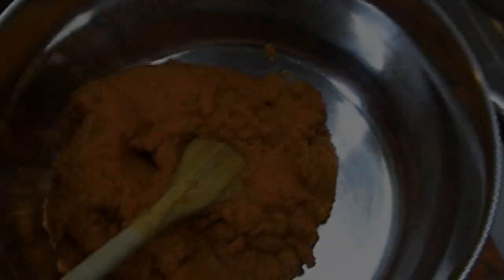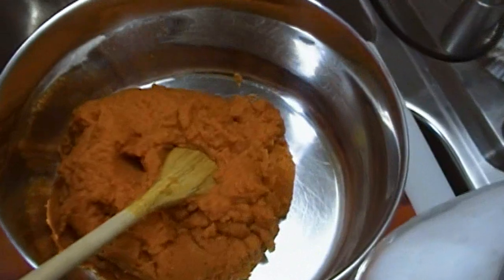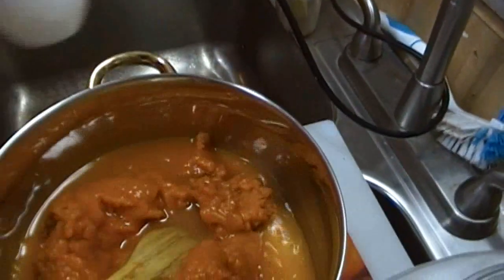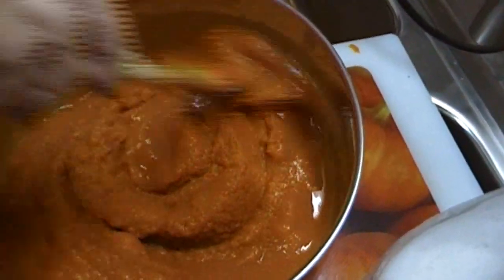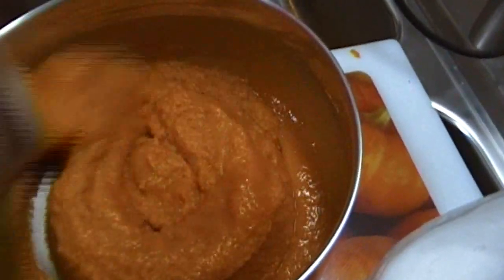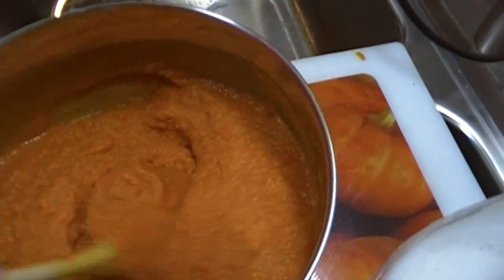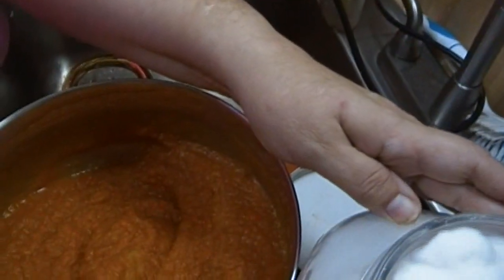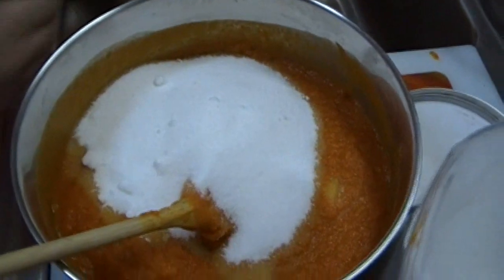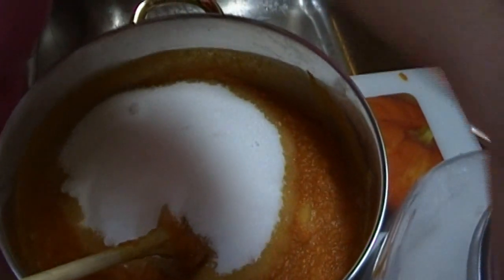To two cans of pumpkin, we're going to add one cup of water. If you're using one can of pumpkin, use half a cup of water. Give it a stir. Then we're going to move on to the sugar — two cups of sugar, so that's one cup of sugar per can.